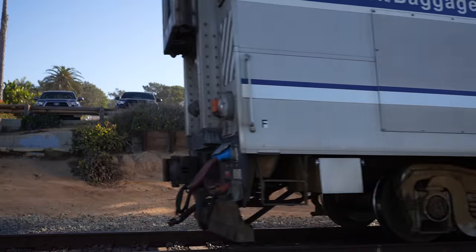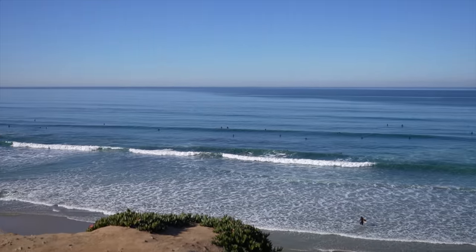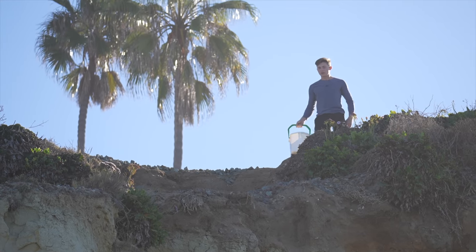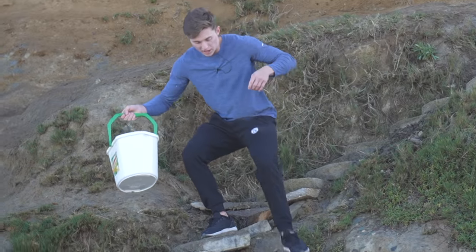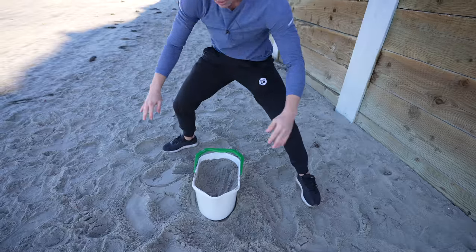First thing I need to do is get a bucket of sand, and luckily we live right next to a beach. As you can see, this is the dangerous route towards the beach. We are doing iron fist training, so I've got to do this the most dangerous way possible. I made my way down the toughest trail you can possibly take to get to the beach. Once I finally made it to the bottom, I looked for some soft sand and filled up my bucket.